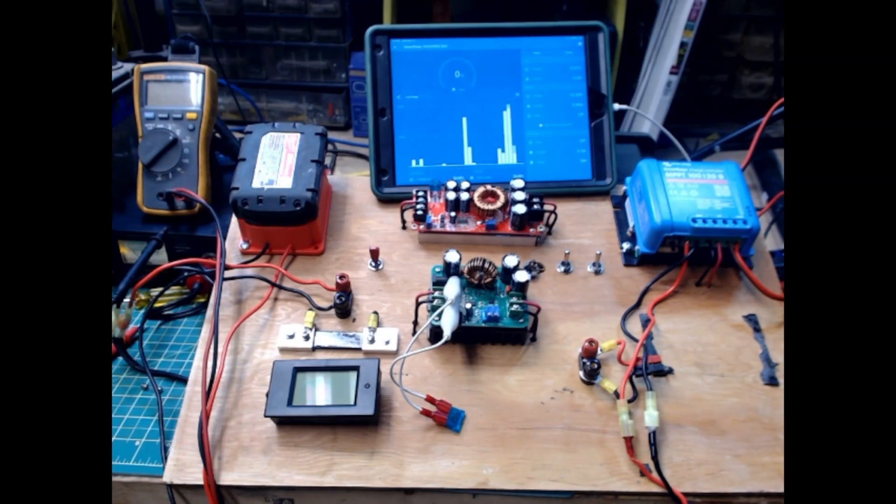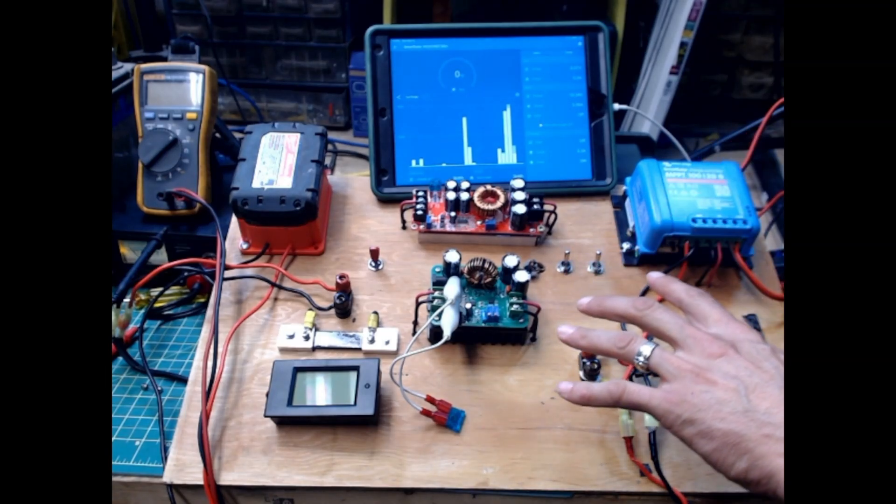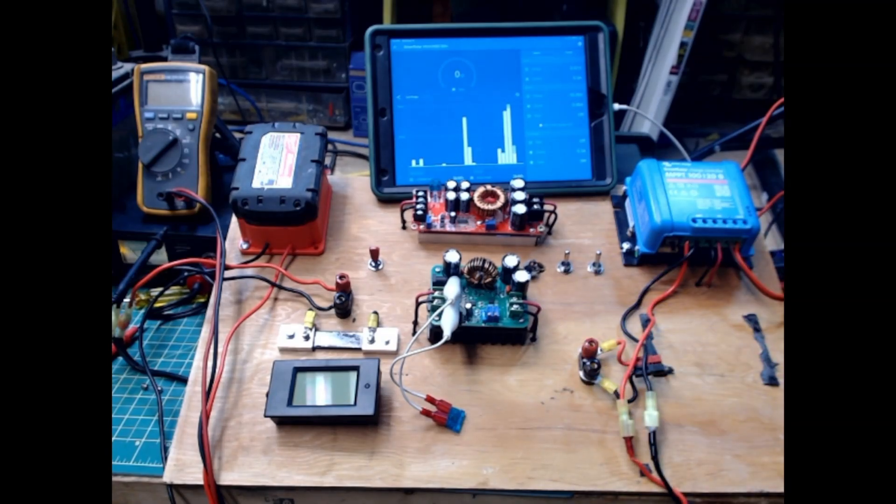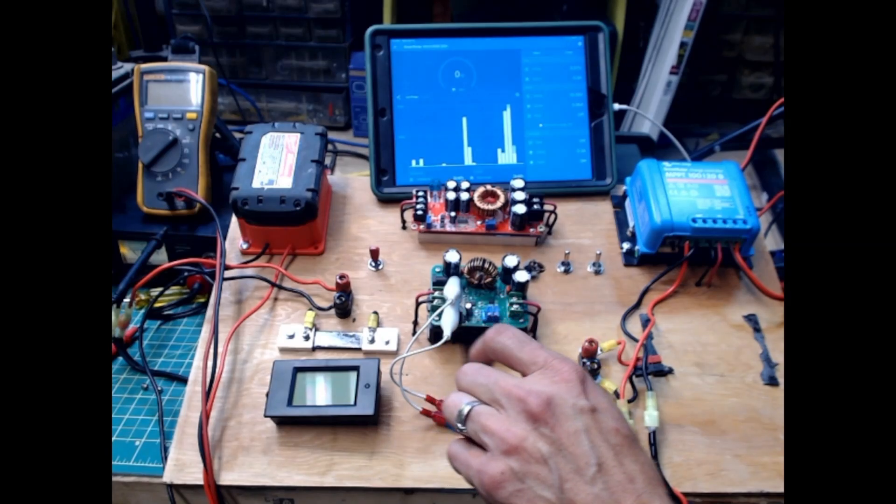So this is my setup, and this is something I've been doing testing on. A lot of you guys build go boxes, battery boxes, and put it all into a nice container — and then you want to change something, then what? I threw everything on a piece of plywood. I could drill holes. Something breaks, I want to change it around — we could drill and do all that kind of stuff. Right here is the basic layout of what I got.